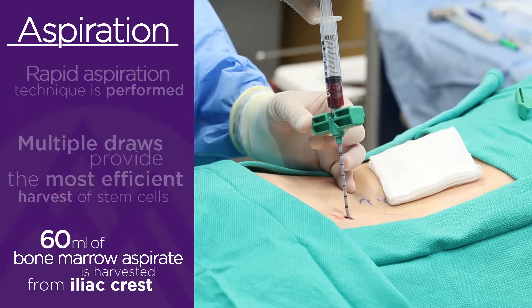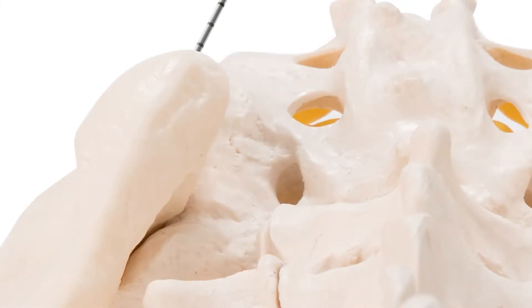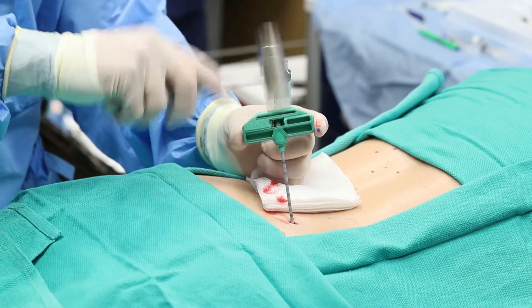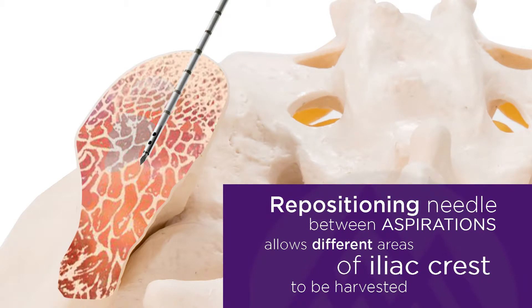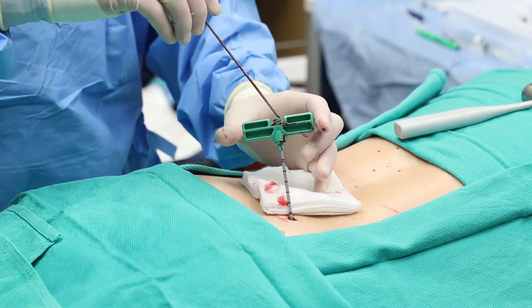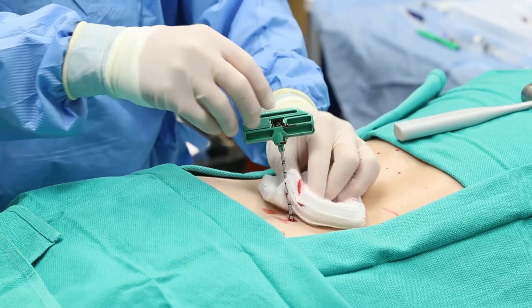In between aspirations, we rotate the bevel of the needle — we're in a little bit different part of the iliac crest here. Once we draw out a portion of the iliac crest, we advance it just a little bit further to get into a different channel. This can be very pressure-filled for the patient; it creates a little bit of negative suction inside the iliac crest. So we have our 60cc's of marrow. We're going to reinsert the cannula — a little pressure.